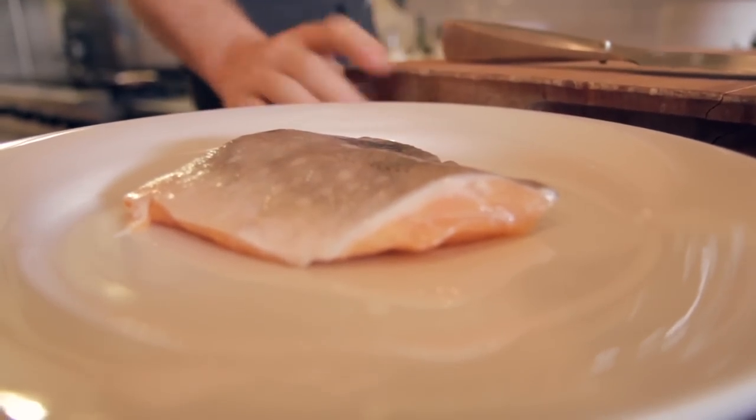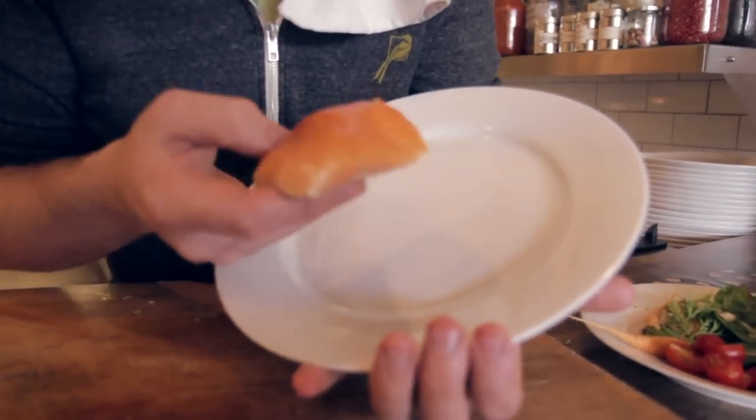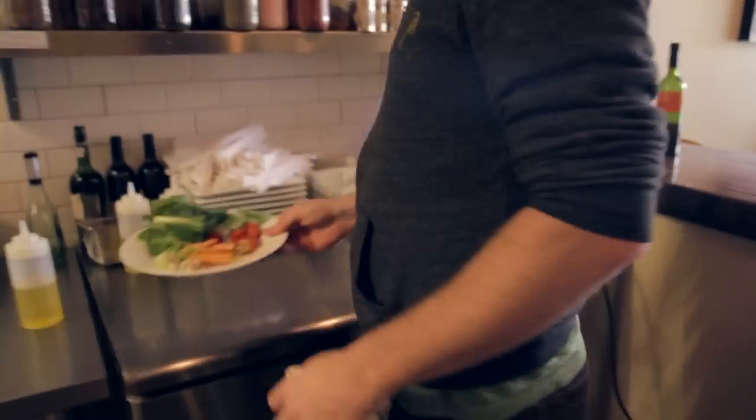The fish we're going to do today is Arctic Char from Delancey. You'll notice it's got a color similar to salmon. This is actually from Iceland, line caught, sustainable harvest fish.